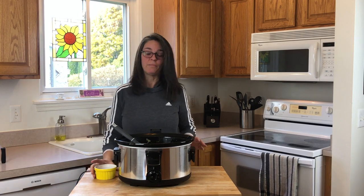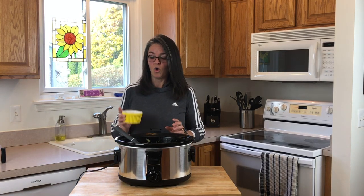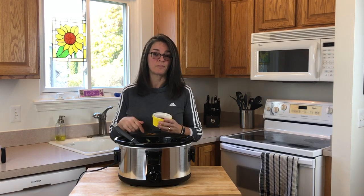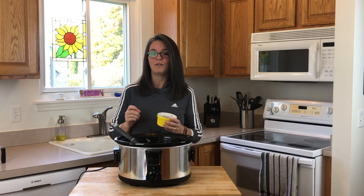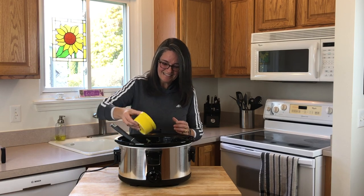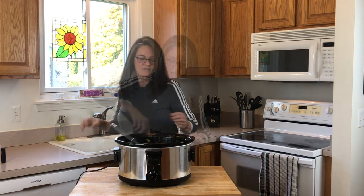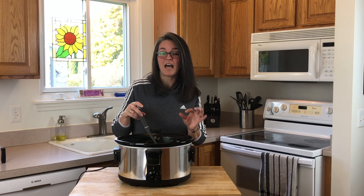Now onto the chili powder. You can use a store-bought chili powder — you want to use one packet — or you can make your own like we do. Super simple and it's in the description below. It's going to be a mixture of paprika, cumin, onion powder, chili powder, and cayenne pepper, but don't tell Bill. We're going to mix this up and put it in our slow cooker for six hours on low.